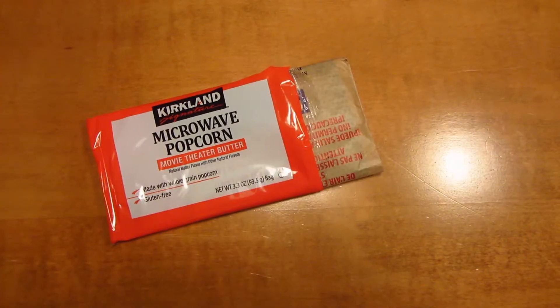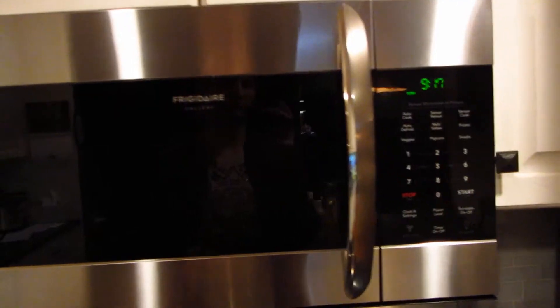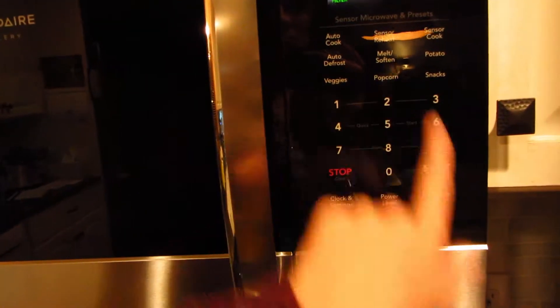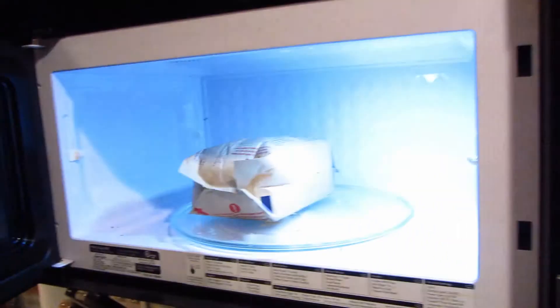Next, all you need is a bag of popcorn — usually your microwavable popcorn. Just take the bag and place it in the microwave for as long as it says. Wait for the kernels to pop, then take it out when it's ready.